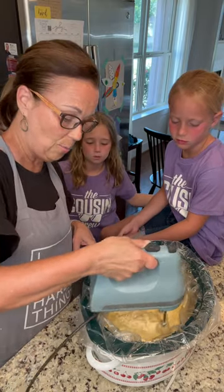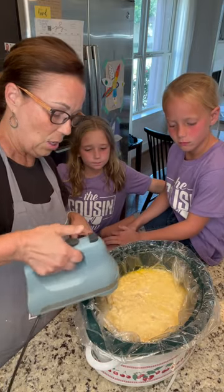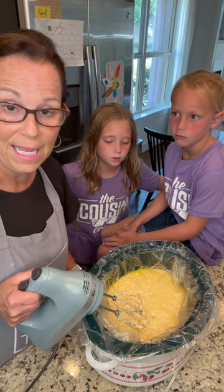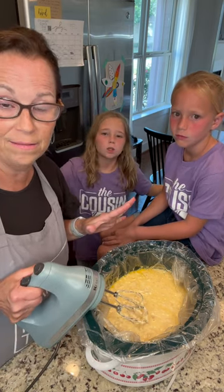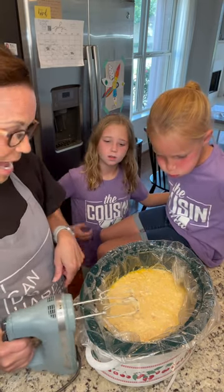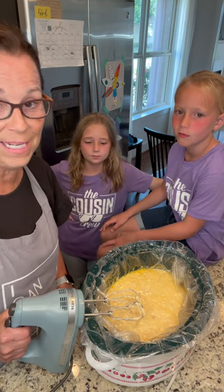So this is all you have to do! What we're going to do with Aunt Lynette's crockpot chicken is put it over mashed potatoes, and we're going to have broccoli and watermelon. It's going to be so good! Aunt Lynette's crockpot chicken is everybody's favorite.